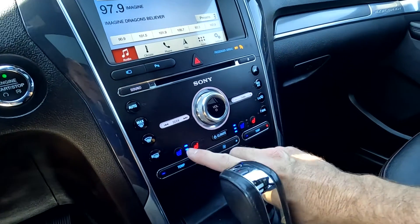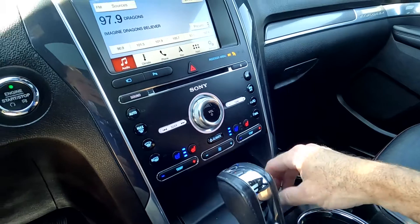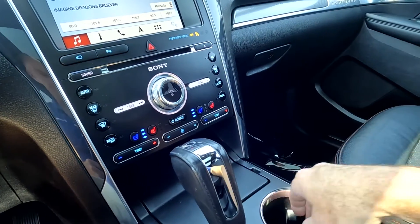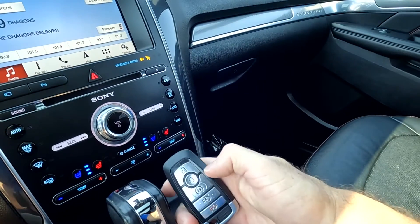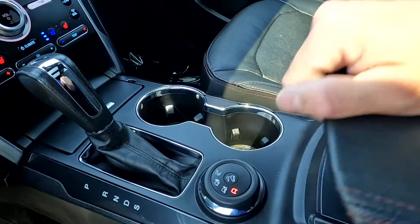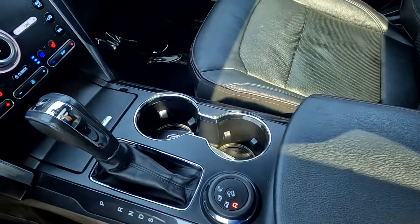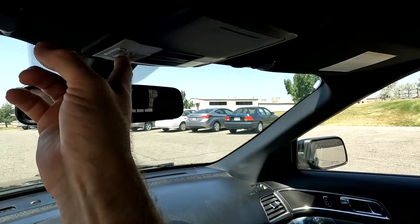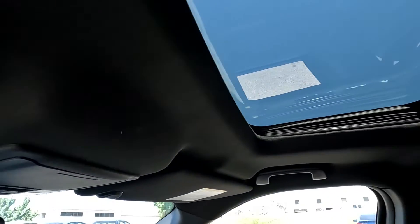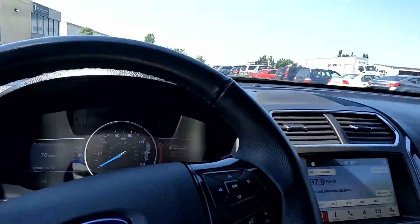Coming down here, it does have cooled and heated front seats, lights, a USB port, and a power supply. Your key fob has remote start — very cool. You've got your shifter and terrain selector, another USB port, and stowage. Up above are your map reading lights, sunglasses holder, and controls for the sunroofs. That about wraps it up for this Ford on the interior.